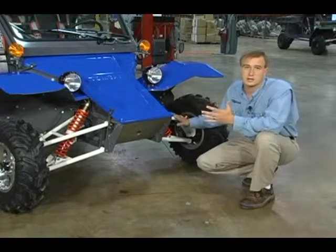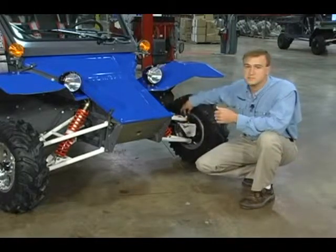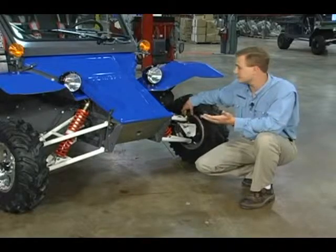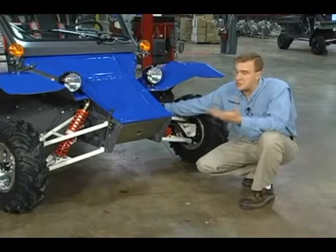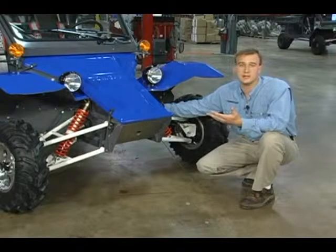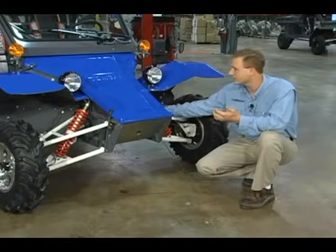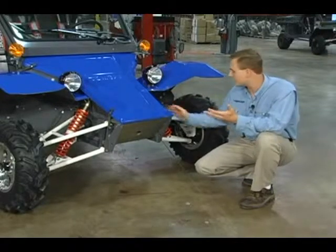All components that are wear items are also fully rebuildable. Items such as ball joints can be tightened up when they develop play rather than replaced, as in competitors' models. Shocks — if you blow out seals on the shocks or break a component on the shock, the beauty of the shock is it can be rebuilt. You can replace just what's worn out or just what's broken. And that goes for the steering box as well.